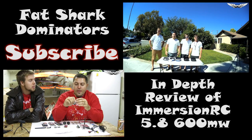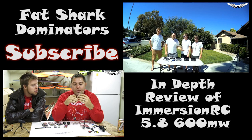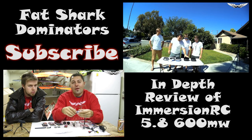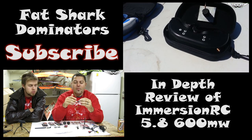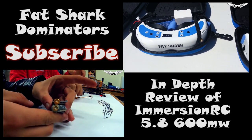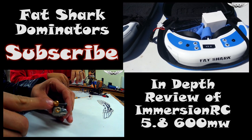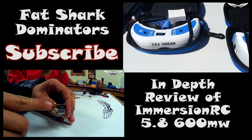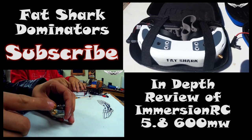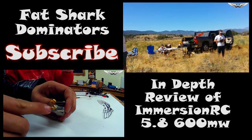Johnny here with Team Legit. Today we're going to give you guys our thoughts on the new Dominators. We've got all the Dominators spread out here, and we've also got a set of Attitudes. We've got the regular Dominator, third generation Dominator V2 — we're going to refer to this one as the V2.2 from here on out. The only difference between these two is an updated lens and a couple little differences in the adjustment. And we've got the Dominator HDs. We've been out flying all day, just got back and it's hot.